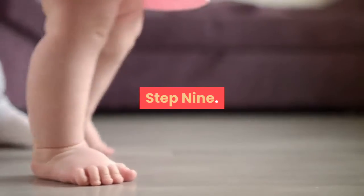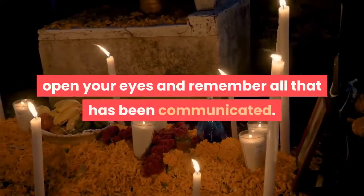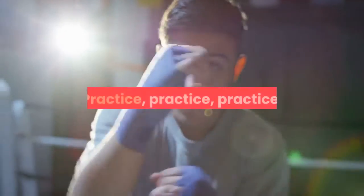Step 9. When you have fully absorbed all you can from this wonderful experience, open your eyes and remember all that has been communicated. Step 10. Practice, practice, practice.